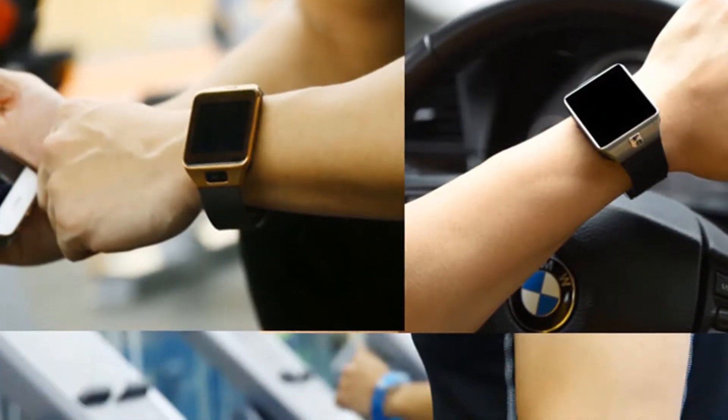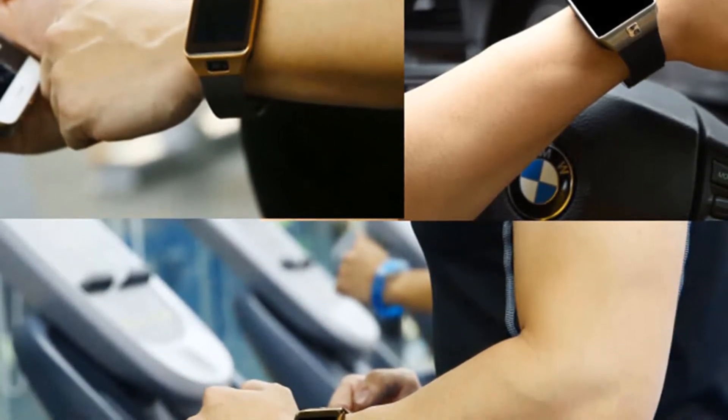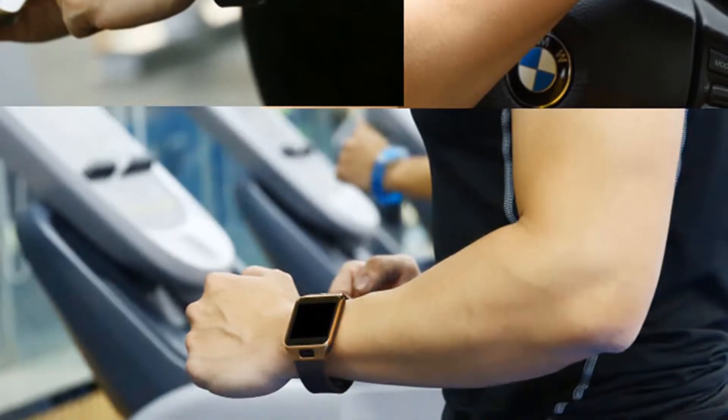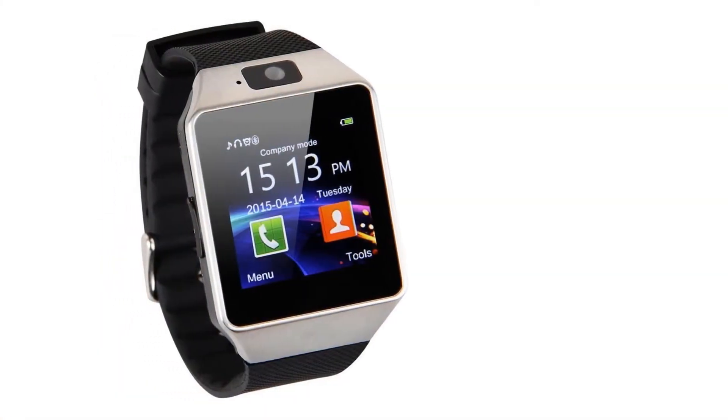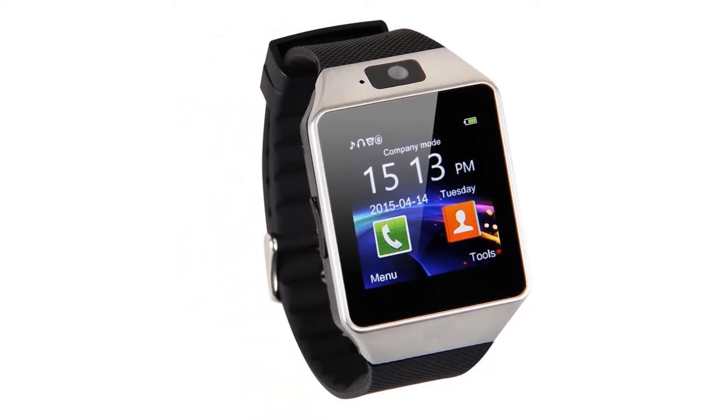It can fit the wrist of anybody as its arms are flexible and can be made to fit every hand. Everyone should own this watch as the new way to receive calls in the modern world. The watch is very easy to use — after buying it and reading the manual, everything else becomes very easy.